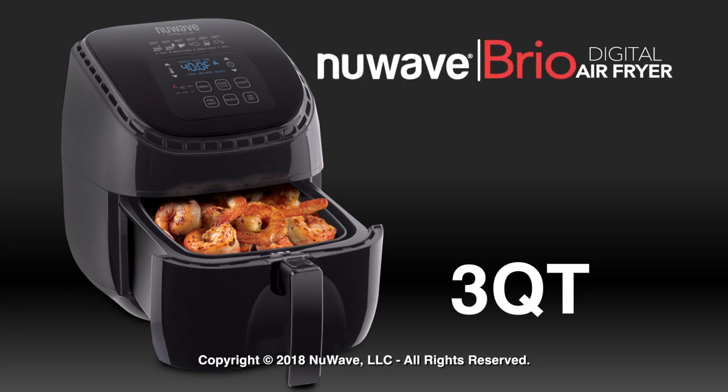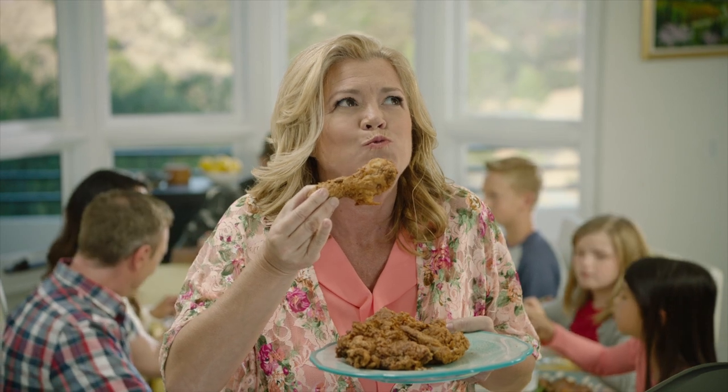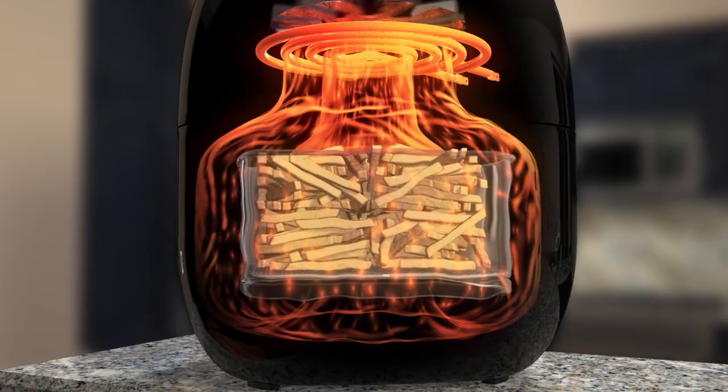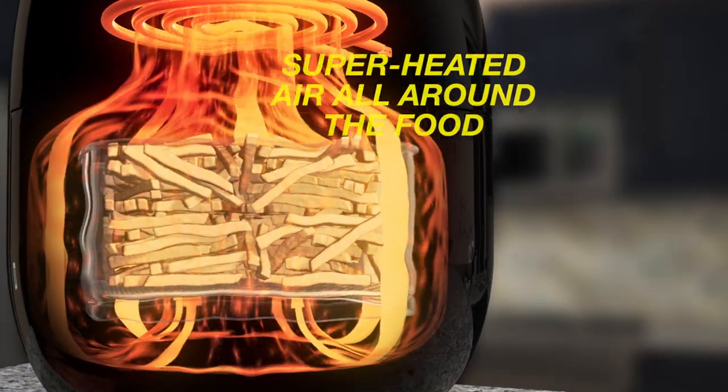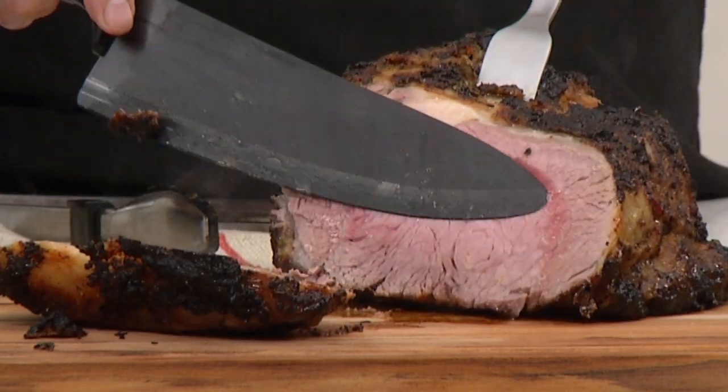Introducing the New Wave Brio Digital Air Fryer. Now have all your favorites, always crispy and juicy but without the fats and oils. The secret is the Brio's specially designed cooking chamber, which circulates superheated air all around the food, searing the outside and locking in the flavor and juices.